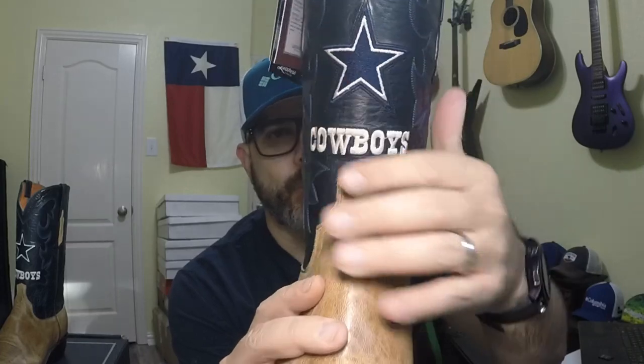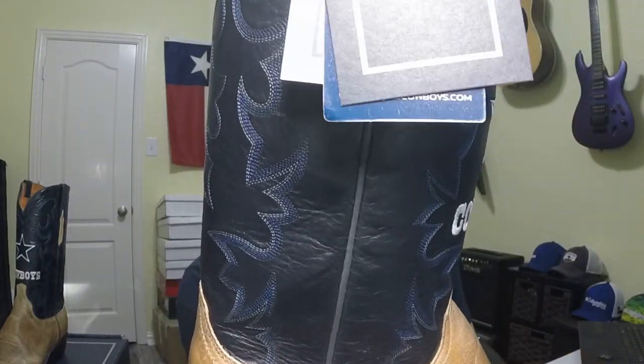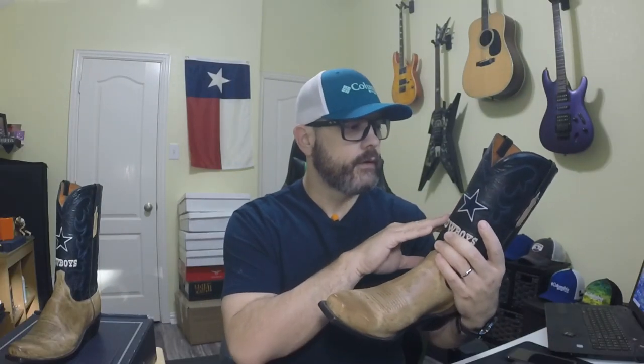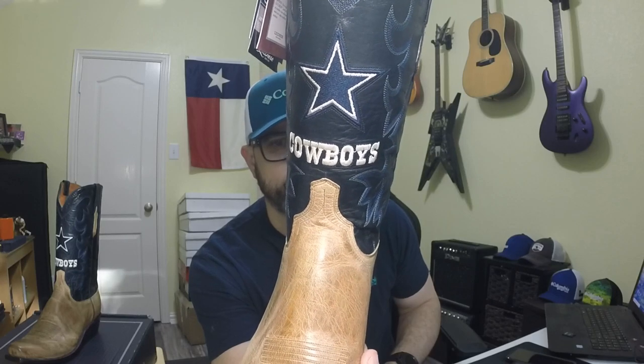Like I mentioned in one of my other videos, Lucchese calls these handmade, but I don't think there's any way that stitching on the shaft was done by hand. That was done with a machine — whether it be a sewing machine or a laser stitch machine — it's absolutely perfect. If I had to guess, I would guess that the logo was done by a laser stitching machine as well. It just looks too good.